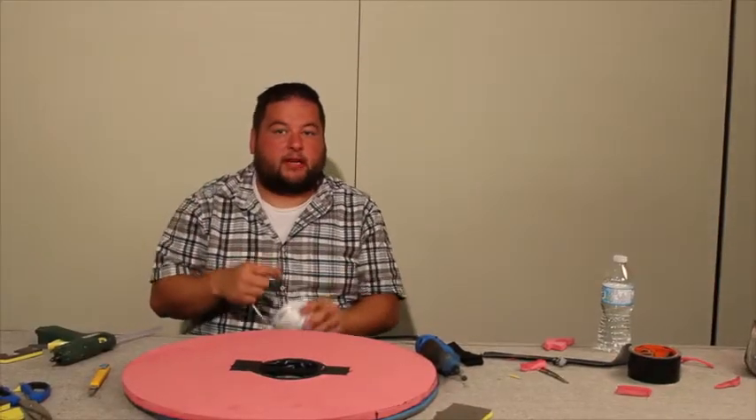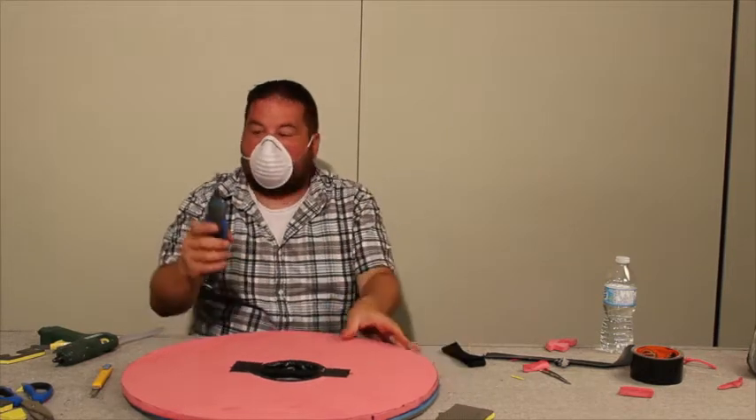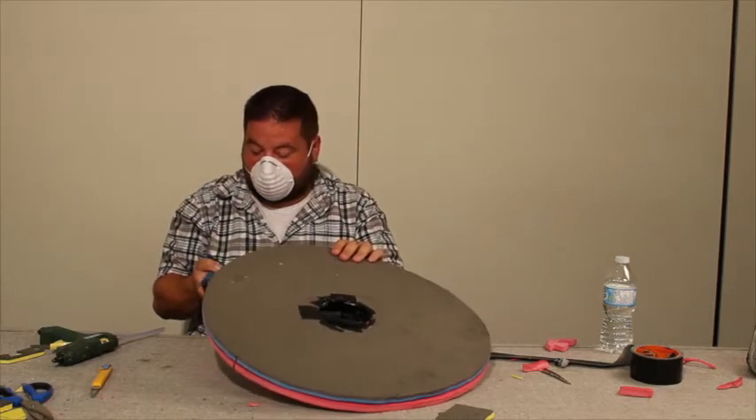Now we're going to take the drum tool and clean up those edges. We're going to put this mask on and then get to it. I just use a stone bit — any type really — and I'm going to turn it on.